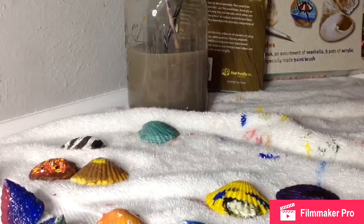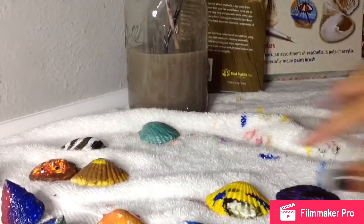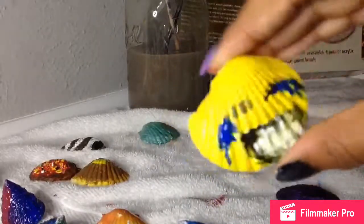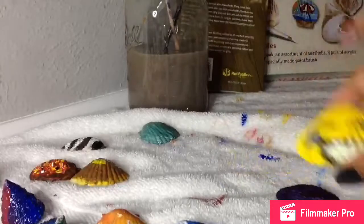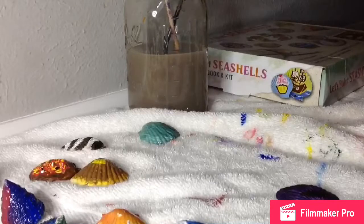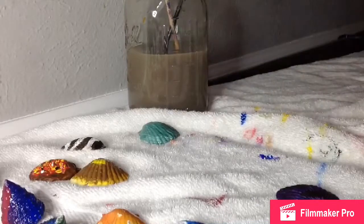I'm not going to lie, this one is my favorite. I like the pizza, and the rainbow is funny. Anyway, thank you guys so much for watching. We'll see you guys next time. Don't forget to vote on who won. Bye guys!